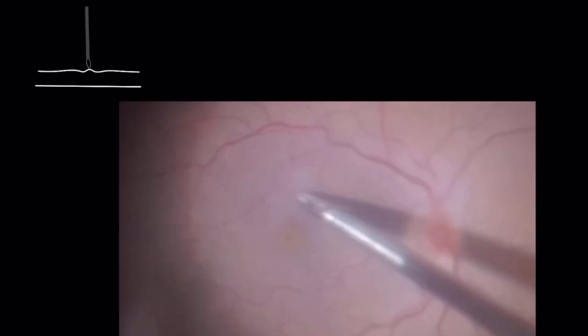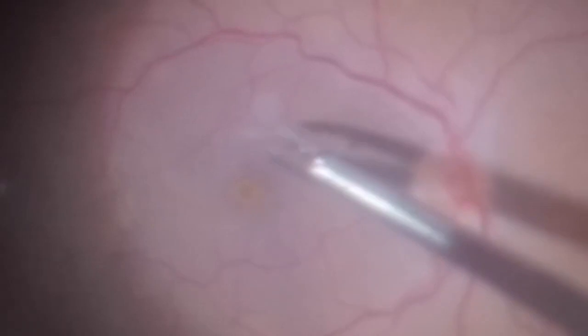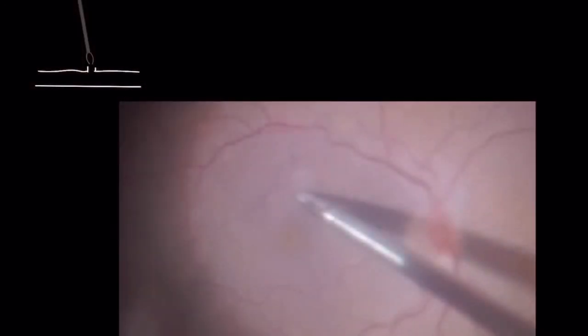To start peeling, pinch the ILM with the forceps, make a tiny movement upward and then release it. This way you are able to separate the ILM from the underlying retina and to create an edge.